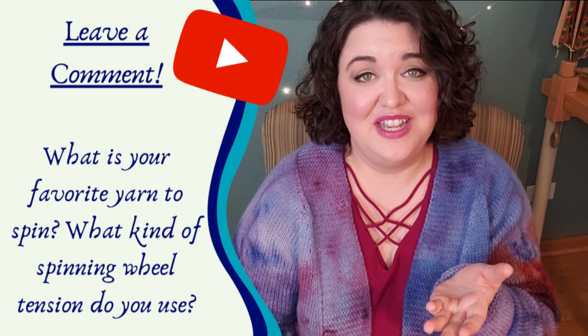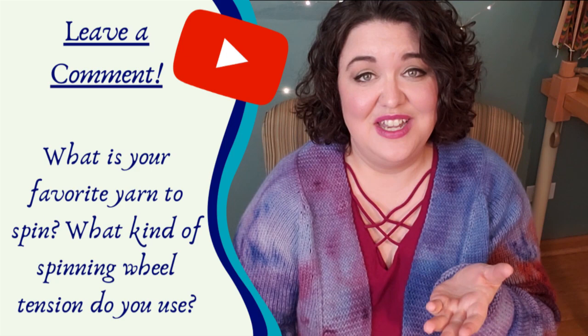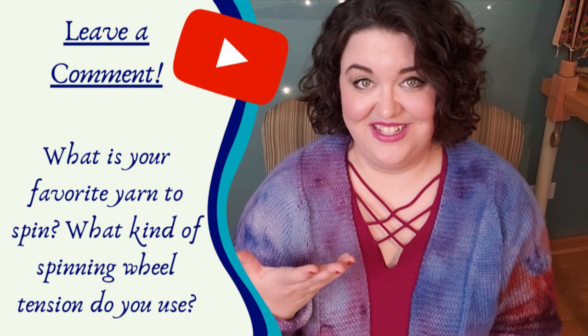If you learned something new about spinning today, please give this video a thumbs up and consider sharing it with someone who might enjoy this tutorial. I have another tutorial about spinning wheel ratios that will give you more understanding about how spinning wheels work — a link for that video will pop up in just a moment. Leave a comment below telling me your favorite kind of yarn to spin and what system you use. Don't forget to subscribe to my channel and tune in every Tuesday for a new spinning tutorial and join me on Fridays for the Live Spinning Podcast. Happy Spinning!